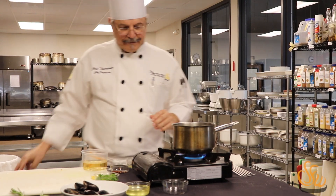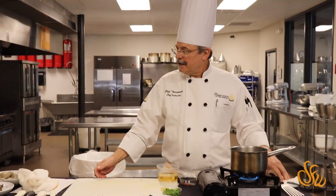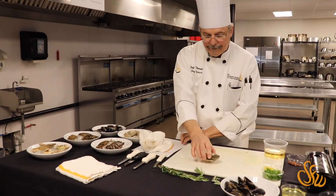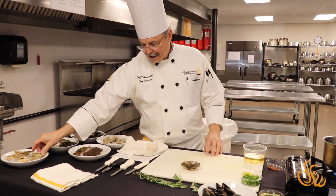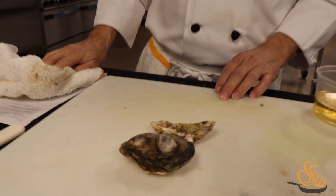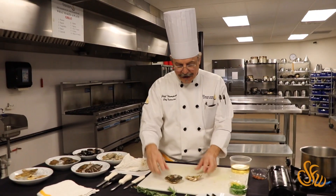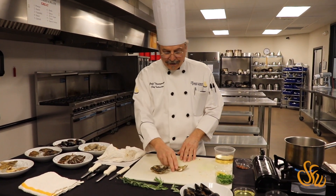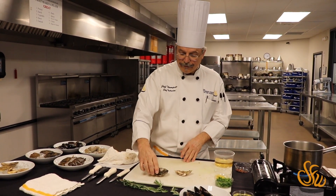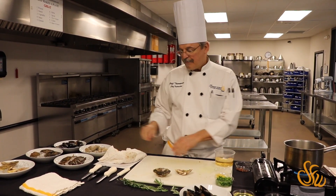While the garlic is cooking, let's move to our next seafood. What we have today is some blue point oysters and some Kumamoto oysters. The blue point oyster comes from the northeast and the Kumamoto oyster comes from the northwest. They're similar in structure but different in appearance. Both have a bowl-shaped bottom — that's where the liquor is and also where the oyster lives.